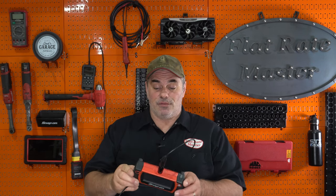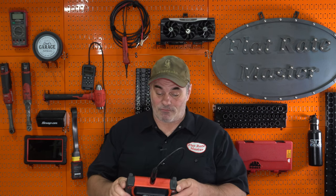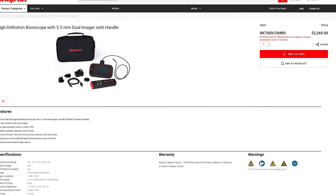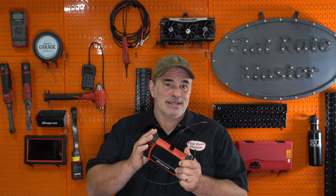This is the bore scope I've used for years. It's got some drawbacks. It is only 480p, whereas the Milwaukee is 720. Now in order to get to 720 with Snap-on, it is considerably more money — about $1,800 more for the Snap-on one.